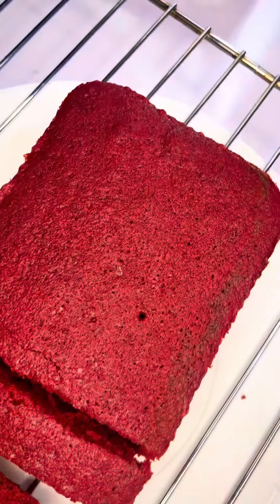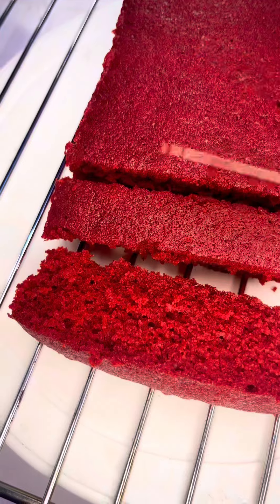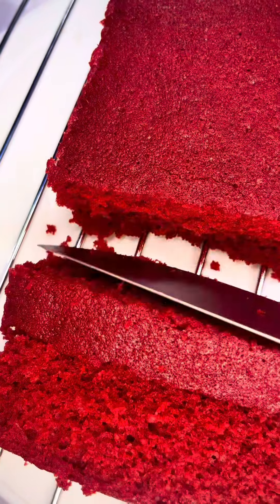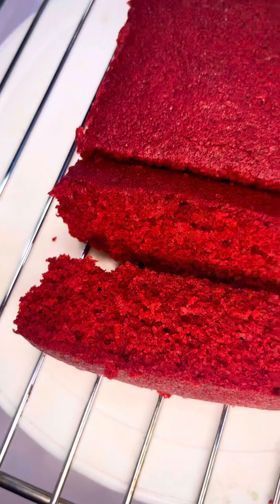Hey guys, welcome to my YouTube channel! I am so excited because this is my first video. Today I'm going to teach you how to make this simple, moist, and yet delicious red velvet cake that you can make for your whole family.